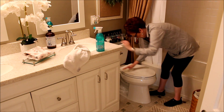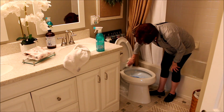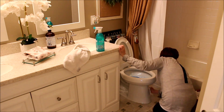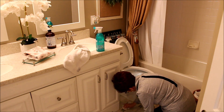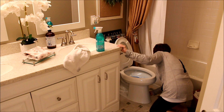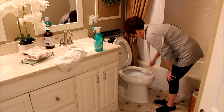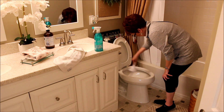Those of you that use the Wallflowers from Bath and Body Works, let me know what fragrances you really like for the summer. I have a hard time picking summer scents because I like more of the spicy notes that you can find in the fall and winter, so let me know in the comments down below which ones you guys recommend.